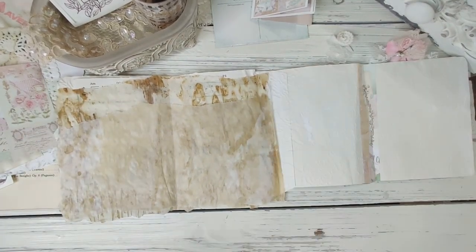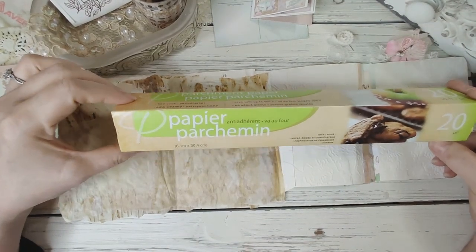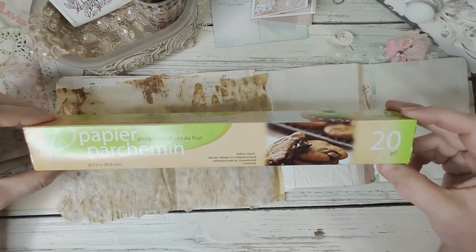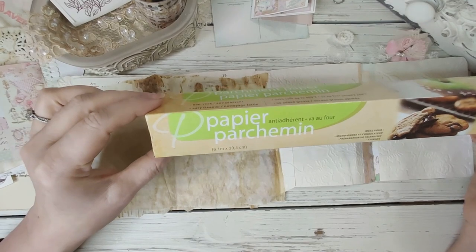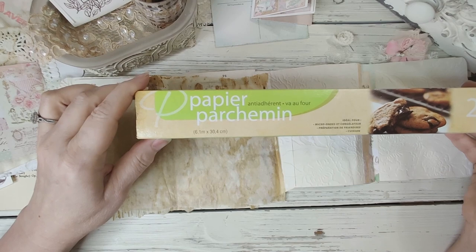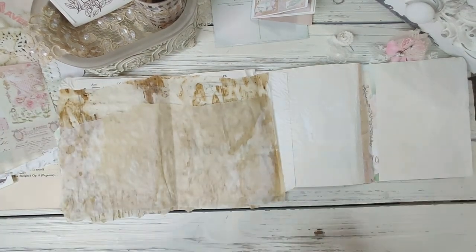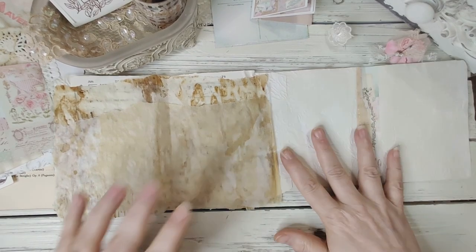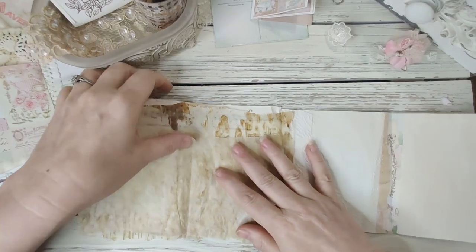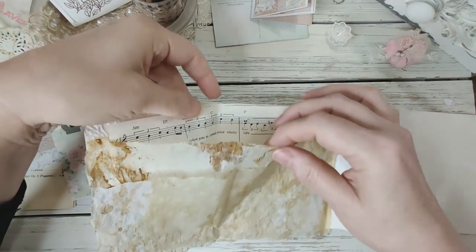Let me show you what the parchment paper looks like. This stuff is amazing — it coffee dyes so well and it does a really good job on the crunchy side. It's not a lot to play around with the papers and make your own little designs with it. So I made a double pocket — I made a pocket here and I made a pocket here. What I did was I took the envelope, first I embossed it, and then I came back and I rounded the edges with my corner rounder.